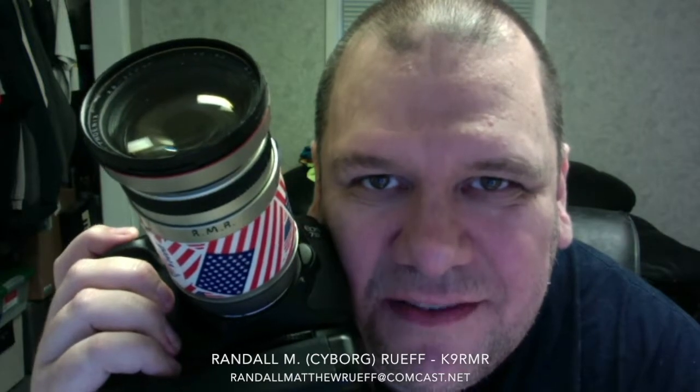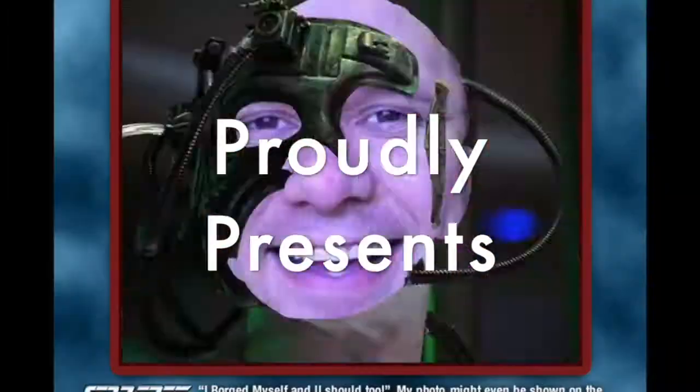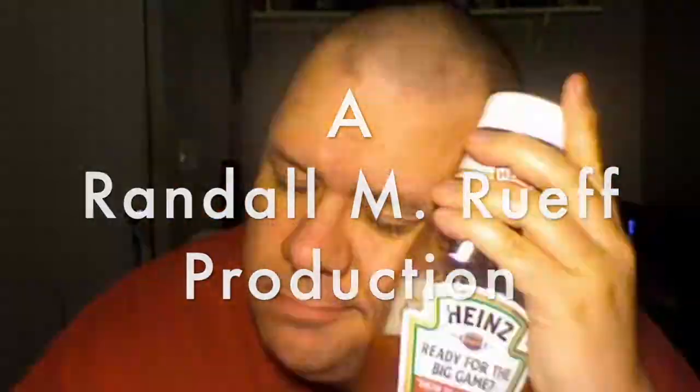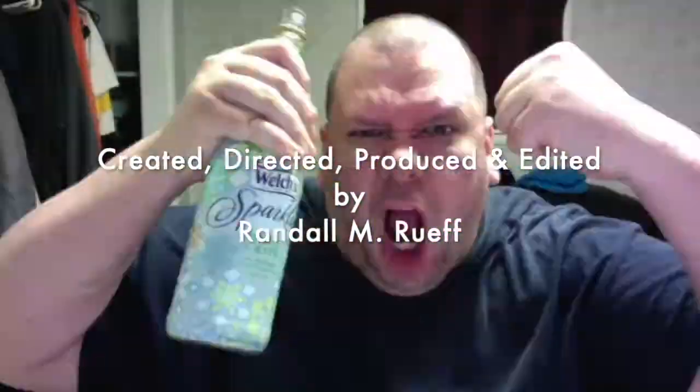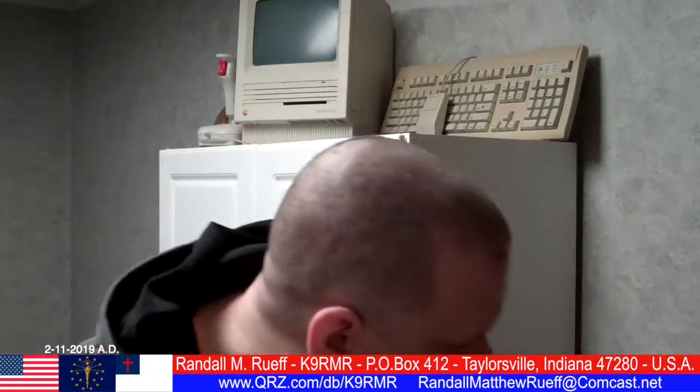Randall M. Roof doesn't do it for the money, he just loves to take pictures. Okay, Randall M. Roof reporting. I haven't done one of these videos with the flip camera since several years ago, actually, when my old flip camera bit the dust. Got a new one today, among other things.